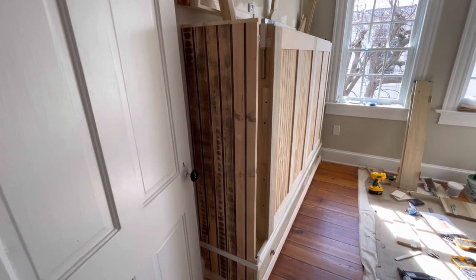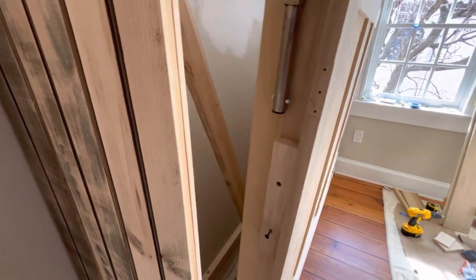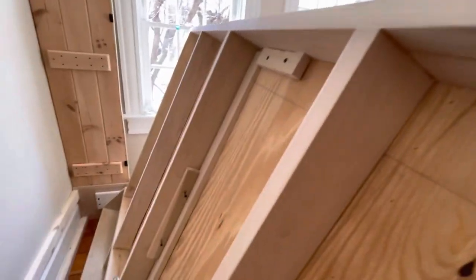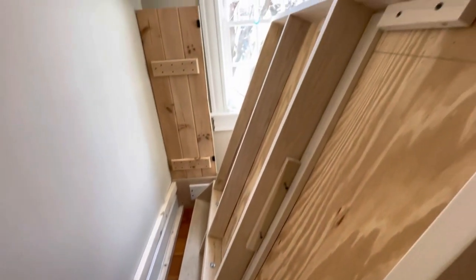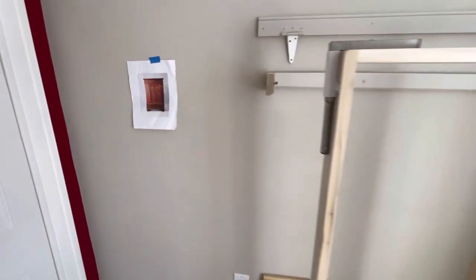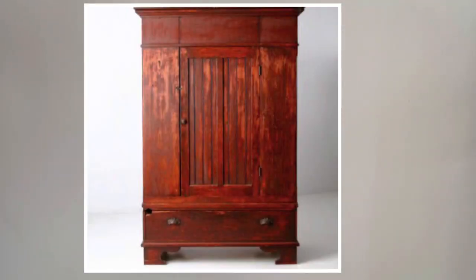With the side doors removed, it's a little bit easier to see how the panels are attached. They're simply attached with blocks mounted along the frame, screwed in from behind to hold them securely in place. The inspiration for this was a photo found online of an antique cabinet.